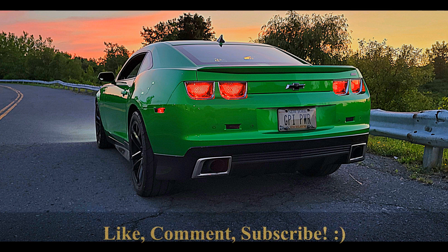So thanks for stopping by the channel. Hope this sheds a little light on the Hi-Ram and why it might or might not be right for you. Always appreciate your comments and the discussion below. Thanks and have a great afternoon.